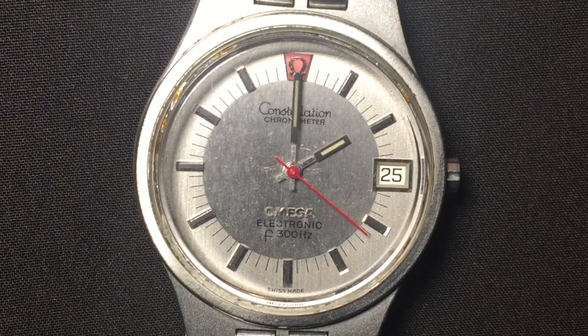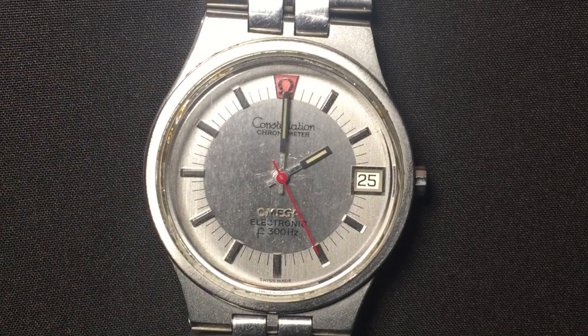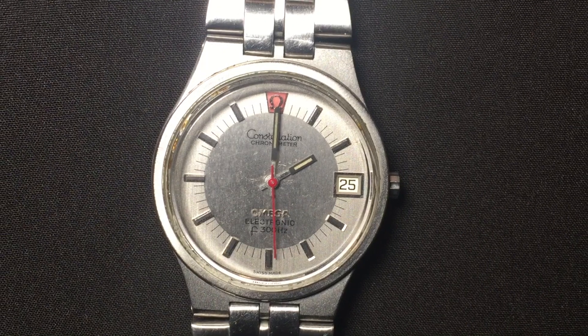Hi everybody. I thought I would show you an almost forgotten watch that is very cool. It's the tuning fork watch. This one is an Omega Constellation F300, made back in 1972.